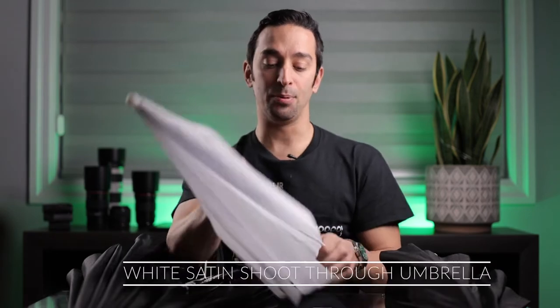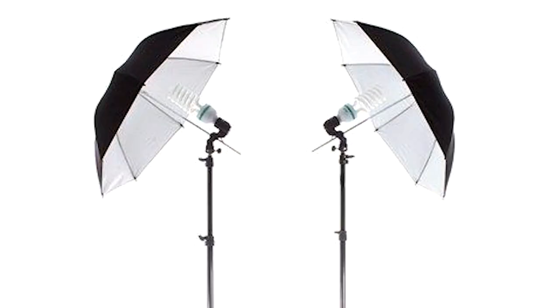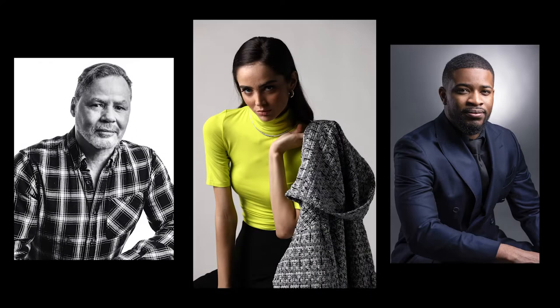Umbrellas come in a few different forms and shapes. They come as a typical shoot-through umbrella — this is white satin, you place the umbrella with your light and you shoot through it, hence the name. Very cheap, anywhere from four, five, six dollars, made of plastic. They also come as reflective umbrellas, where your strobe or speedlight is pointed back up into the umbrella on a white or silver fabric and then bounces light back. The shoot-through is a diffuse light; the reflective is a bounce light — a bit more expensive but also a bit softer.